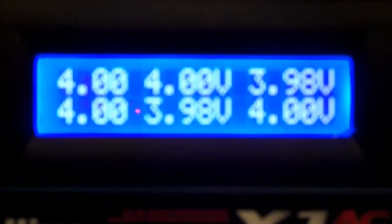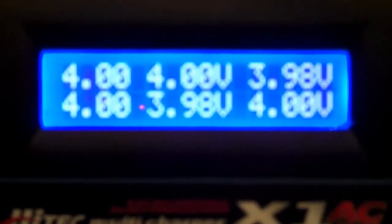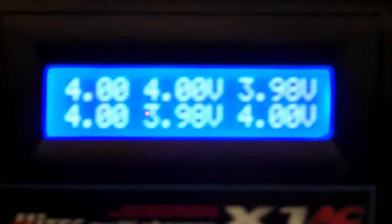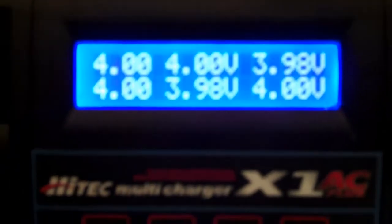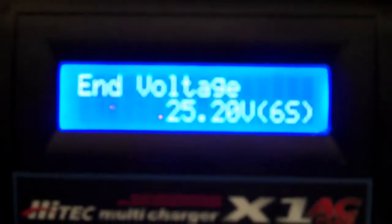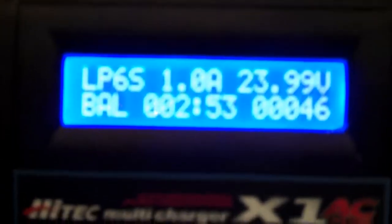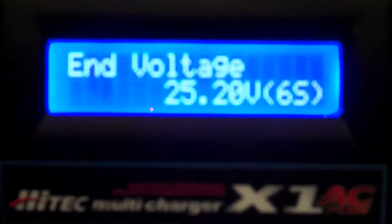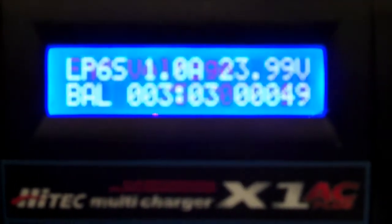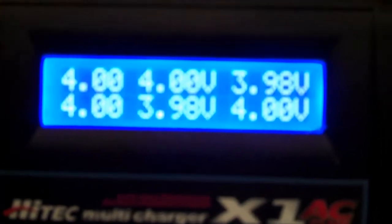You can see here they're basically balanced — there's two of them that are 3.98 instead of 4.0. As it charges, it will be sucking a little bit of extra power off the ones that are at 4.0 to let the 3.98 ones raise up to four volts. Right now it's set to an end voltage of 25.2 for six cells — that's going to be exactly 4.2 volts, which is the absolute maximum for this particular chemistry. I'm probably not going to let it get all the way up to that. Mostly I'm just playing around with it, making sure my sense connections work and it can get a voltage read off of each of those cells.